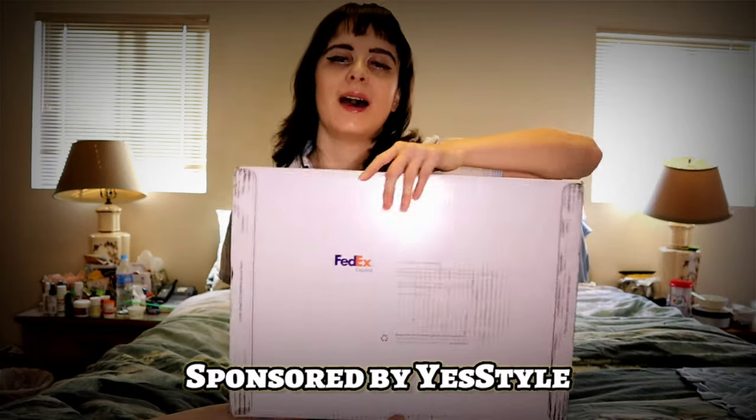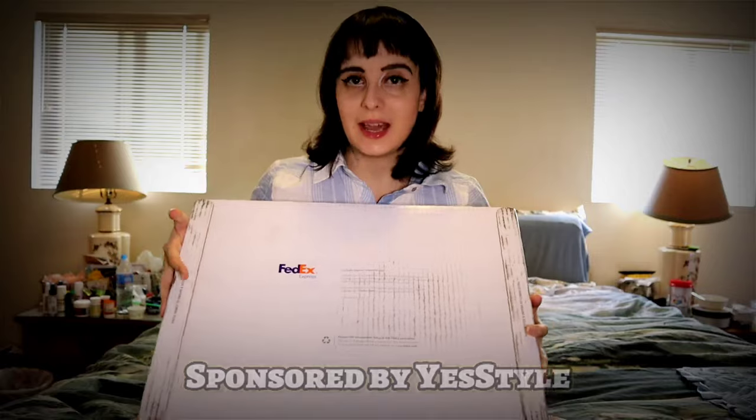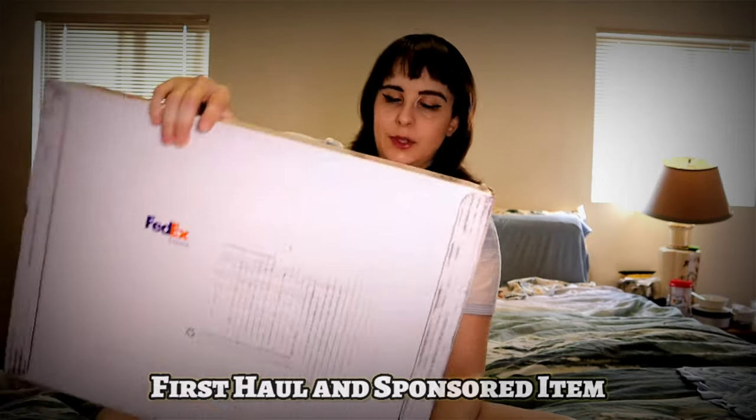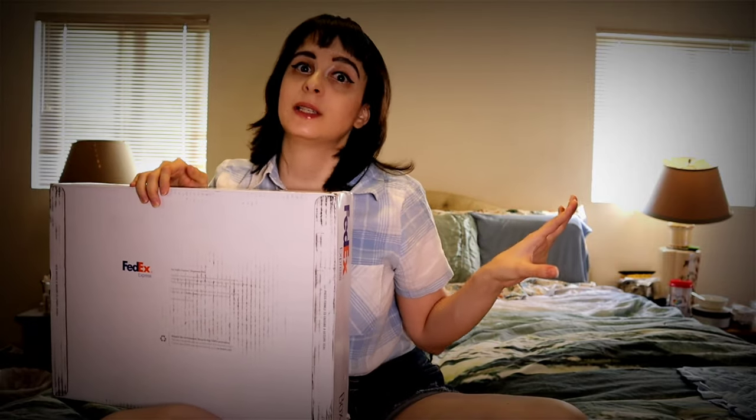Hi everyone! Welcome back to another video with Kpop Play with Tiffany. Today I am being sponsored by YesStyle! YesStyle is a really awesome company — they sell many different kinds of things from K-fashion to J-fashion to beauty products, healthcare, and lifestyle. Today I made my first purchase with them and also got my first sponsored item. Everything I ordered is going to be used for future Kpop cosplay. I'm going to be rating each thing and showing what the product looks like when I bought it.